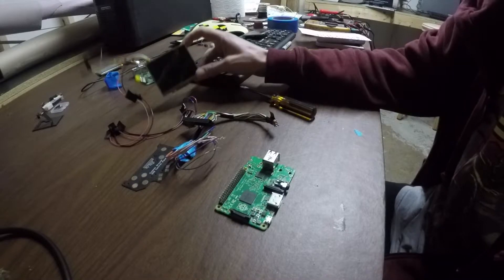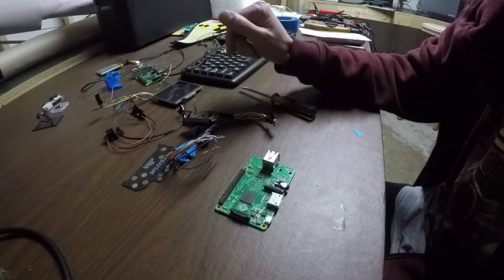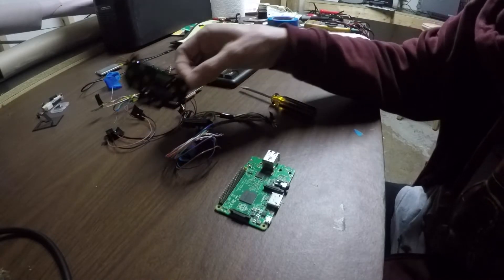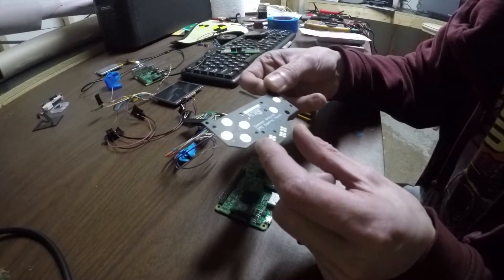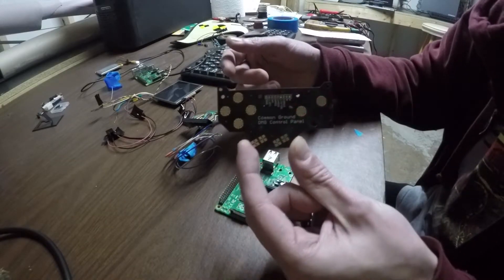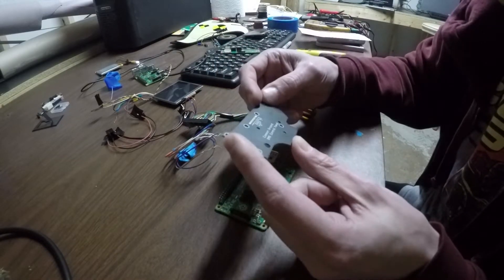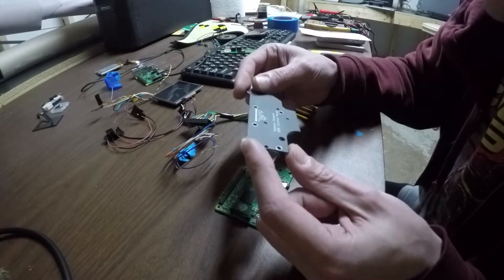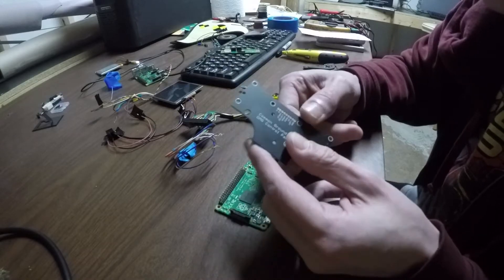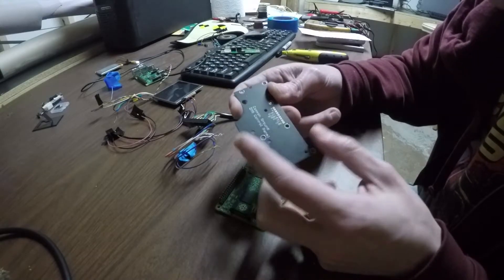Now that we have the display connected and working, we're going to see if we can figure out what to do about the controls. I bought this control board — I'll put a link for it in the description. I can't pronounce the name of the company that makes it, but essentially it's got all of our buttons for the original Game Boy.